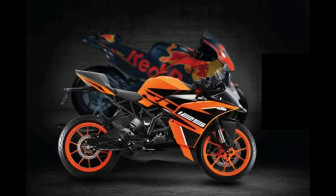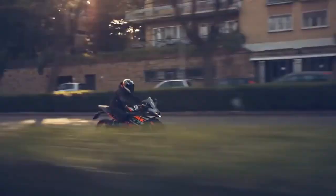The rear suspension is a WP monoshock. The price is 1.47 lakhs, which is almost 70,000 more than some competitors. There is a little bit of a difference compared to the Yamaha, which is priced around 7,000 less. The Duke 125 price is much more than the Yamaha, but it offers more features.